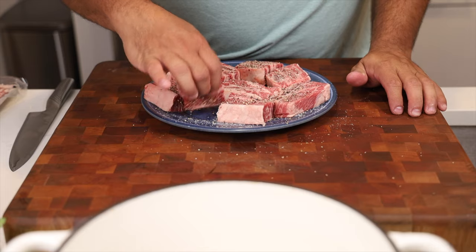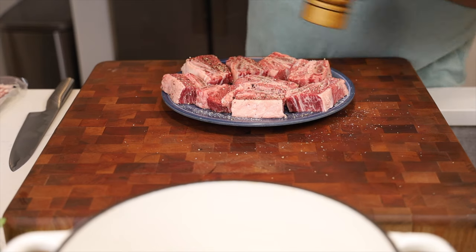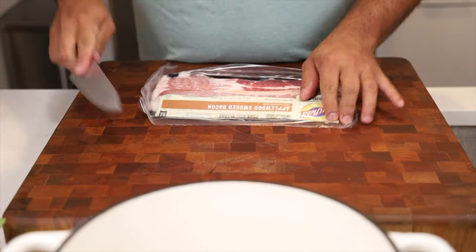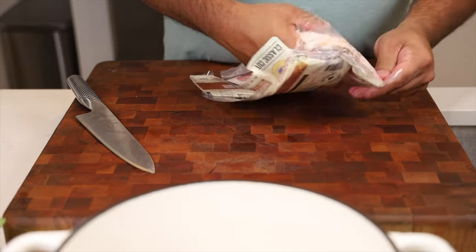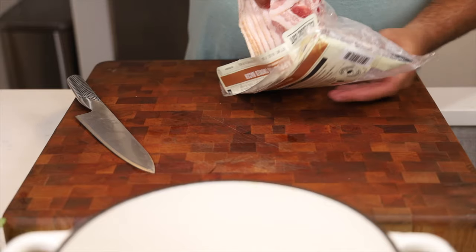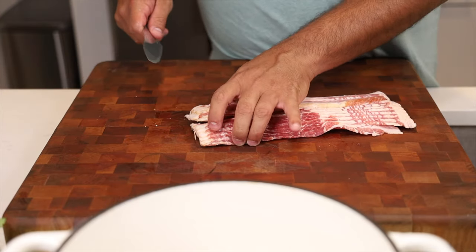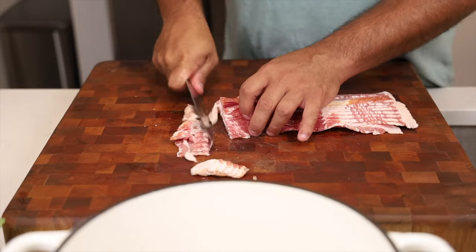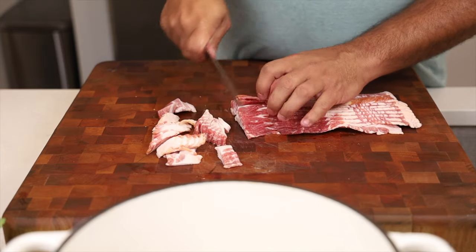Simply turn these over and do the same thing on the other side, then set them aside. Now we're going to start with bacon — any kind you want; I'm using an applewood smoked bacon. Best to use it when it's fully chilled. Pop it in the freezer for about 10 or 15 minutes and then you can really cut through it well. We want small slices, little pieces. We're going to render this off and get the fat we need to sear off our short ribs.